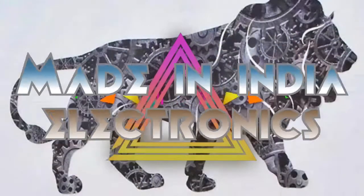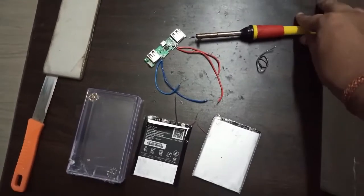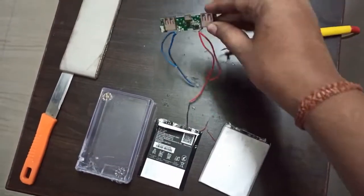Welcome back to Made in India Electronics channel. Today we are going to learn how to make a power bank. The power bank business is the most profitable business in today's world.